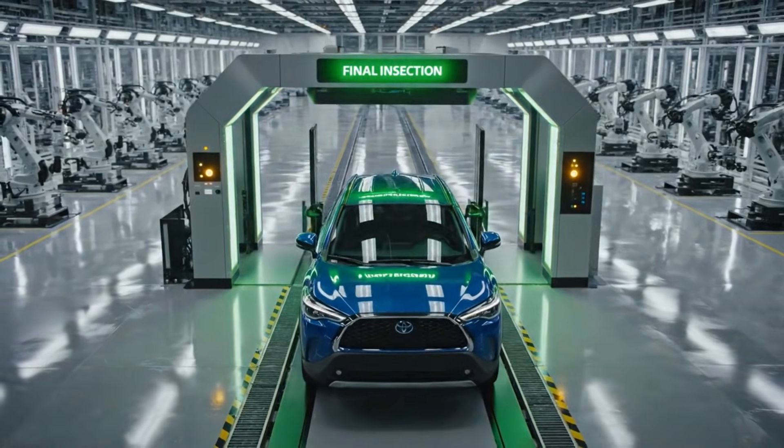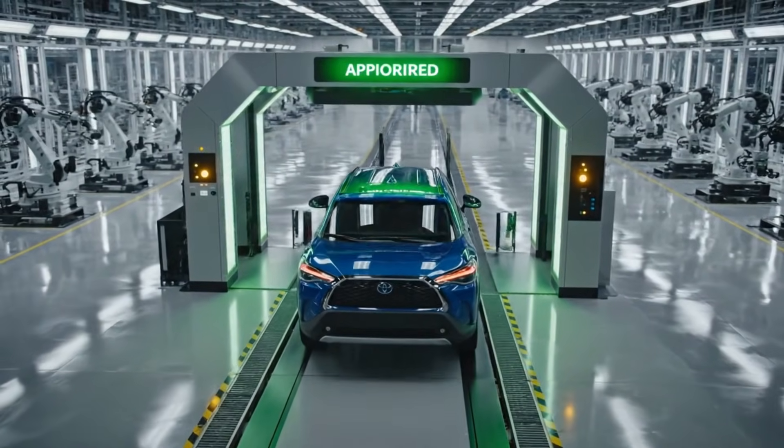After rigorous testing, the Corolla Cross receives final approval for dealer shipment.